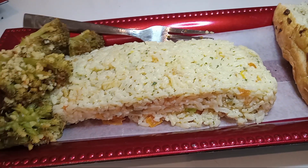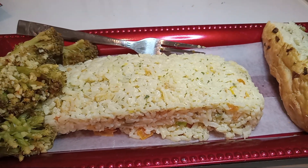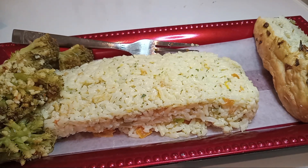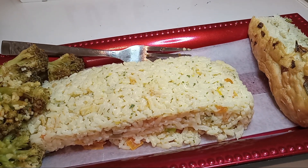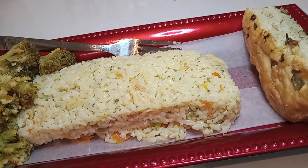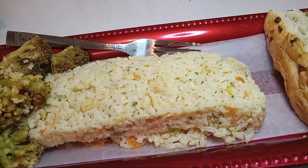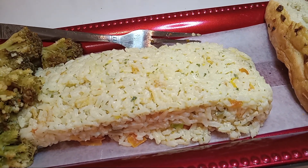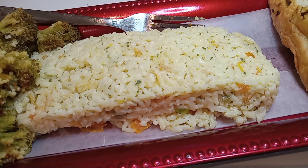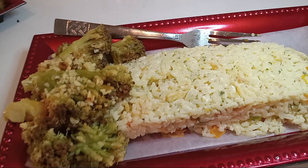Hello everybody, today we are doing a stuffed teriyaki red snapper. Go ahead and subscribe, like, share, and give me a thumbs up and put on your notification bell. Here we have a butter pepper garlic rice, and we have partially cooked garlic and peppers as well, along with our broccoli.